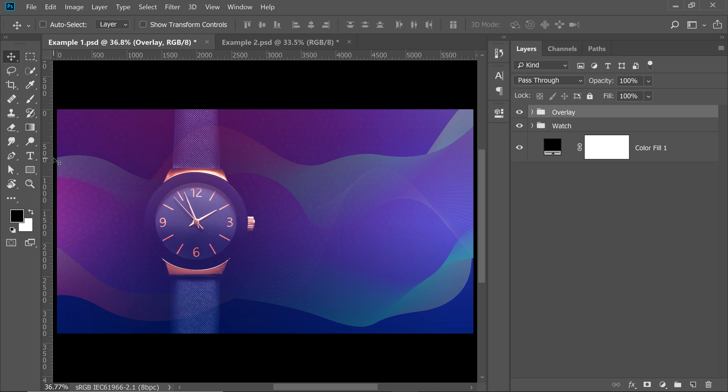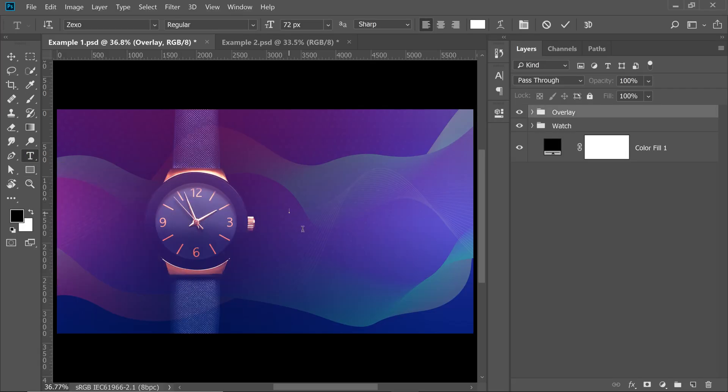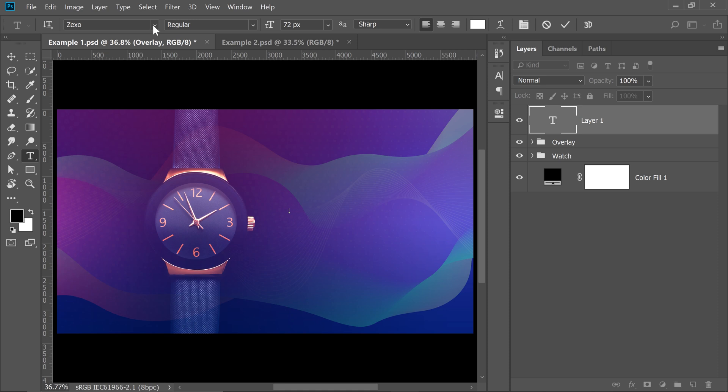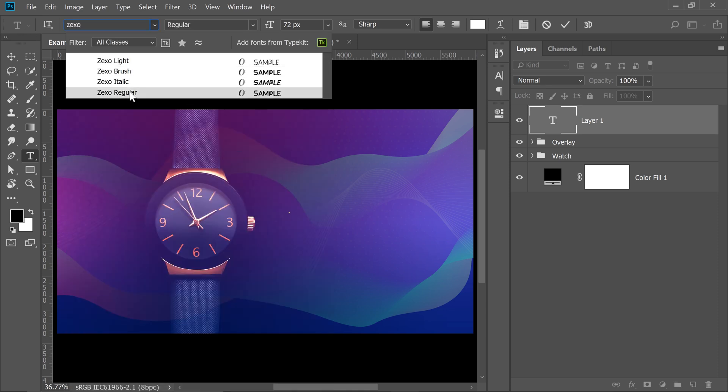To add the text, which is the name of the brand of the watch, we need to choose a font that goes in sync with the style of the brand or the mood the brand is trying to convey. In this case, it's a very techy and modern minimal brand. Select the text tool, click once, and we're going to choose a font called Zexo — Z-E-X-O — Zexo Regular.